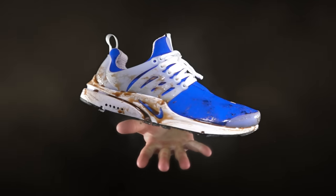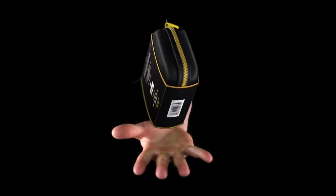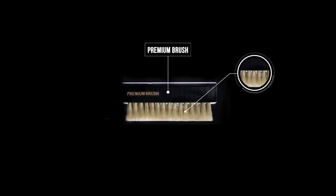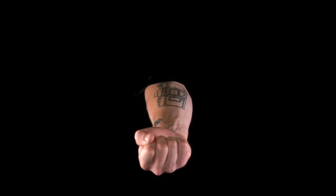Whoa! What did you do to them? It's all good though. The Crepe Protect Cure will bring them back to pristine condition. This kit includes a 100ml bottle of cleaning solution, which is made from natural ingredients, a premium hog hair brush, and a microfiber cloth — everything you need to bring back those sneakers from being a flop to flawless.